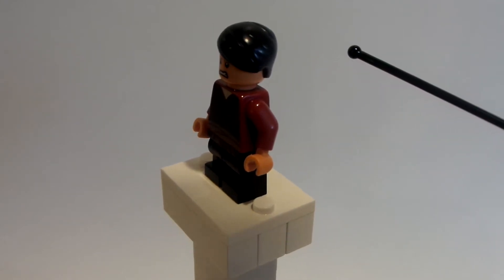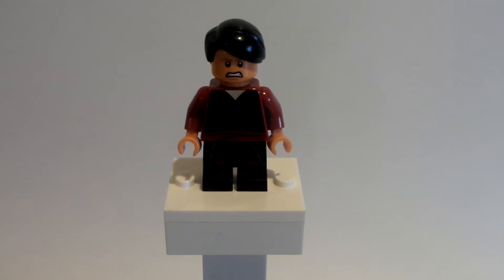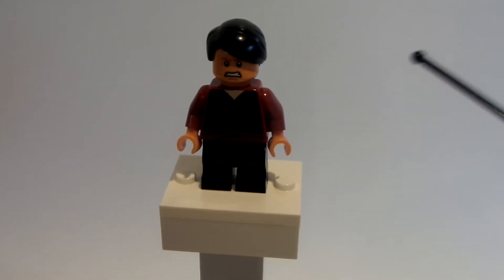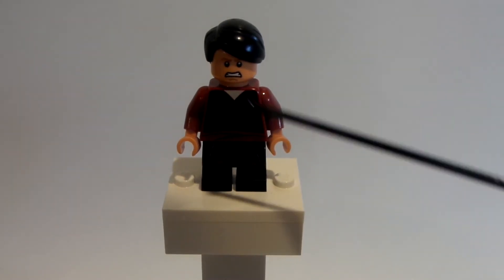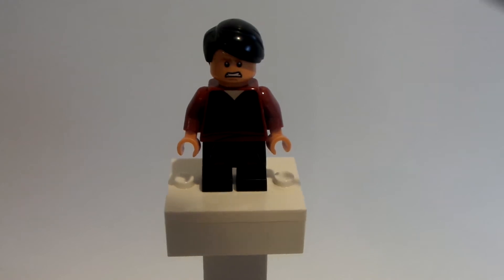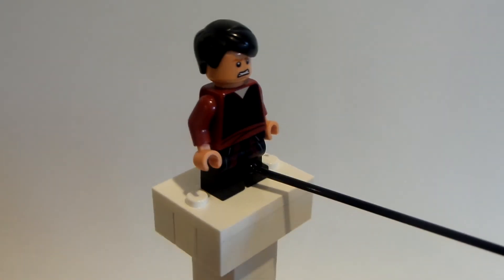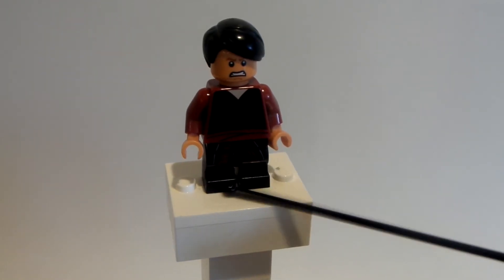I took the torso from Jafar from the Disney collectible minifigure series 2, because it kind of works well for the Cobra Kai karate gi outfit.